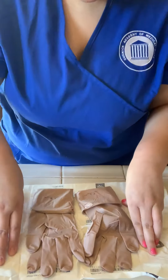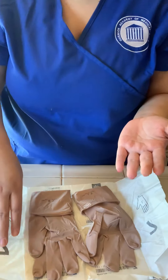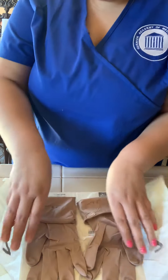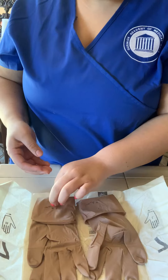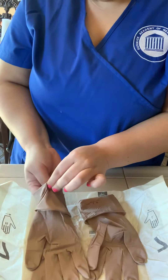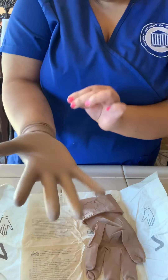Once we have it open like this, we're going to go ahead and with the non-dominant hand, you're going to help your dominant hand by touching the inside of the glove, just like this. With your thumb and your finger, help the dominant hand get pulled in just like that.